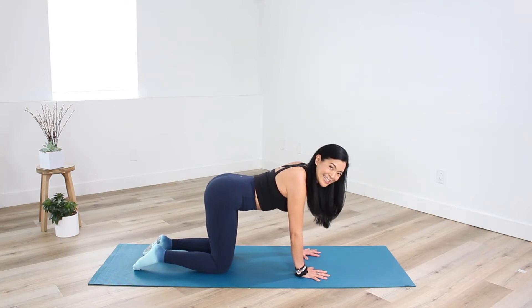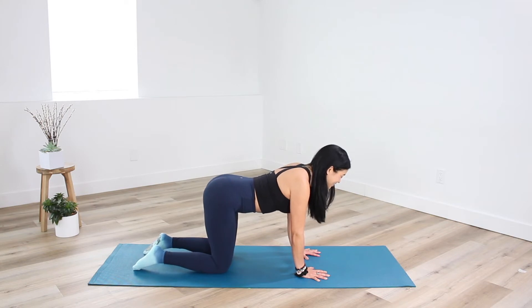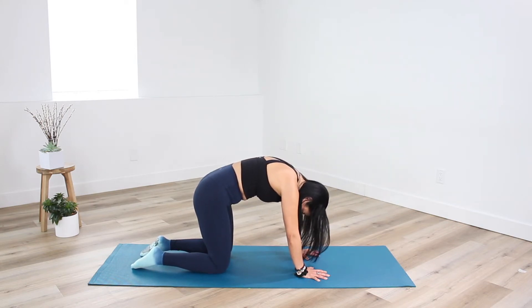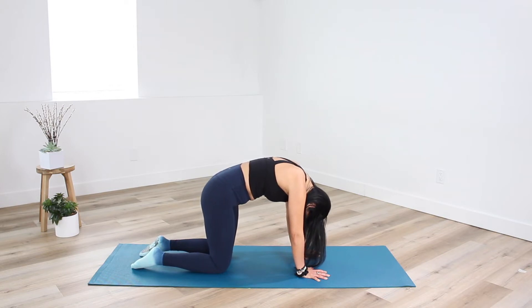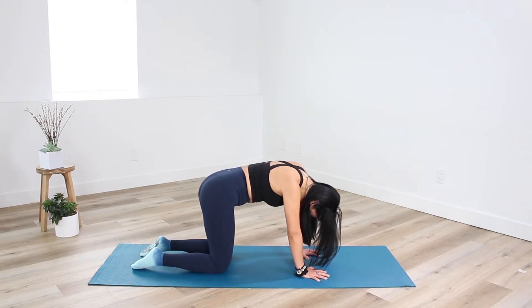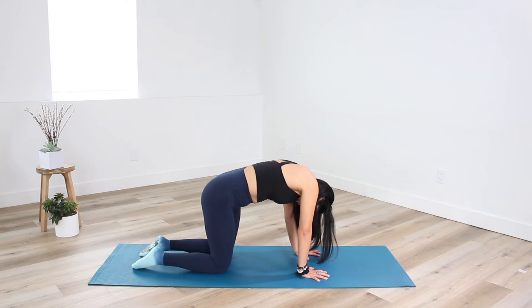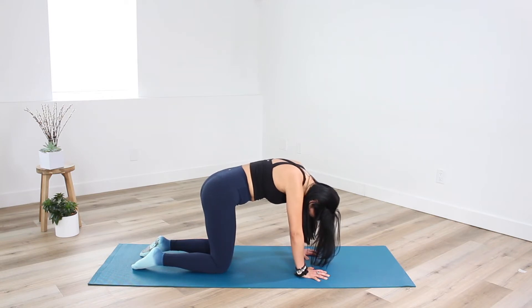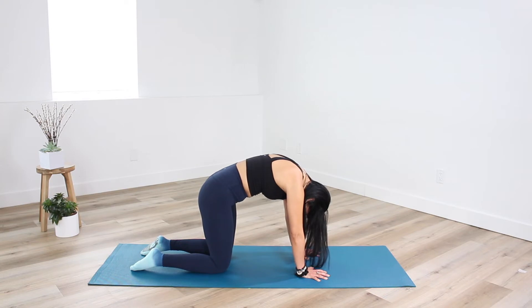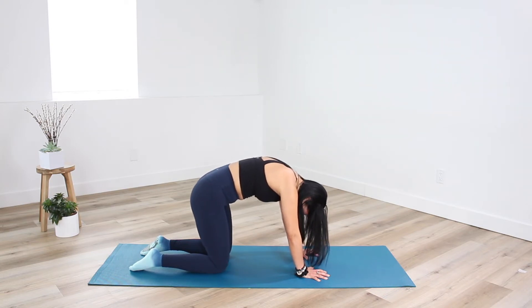We're going to work through a cat and cow. Tuck the chin into your chest and scoop your tailbone underneath you — find space between the top of the head and the tailbone, and between each of the vertebrae. I'm going to rock a little side to side, finding those sticky bits in the body that are still holding tension — breathe right into them. Keep pushing palms into the floor, knees into the ground, and then reverse that stretch.